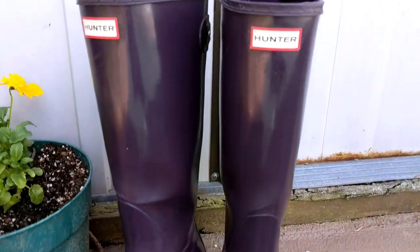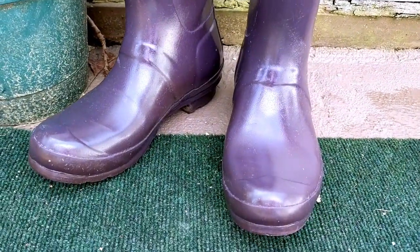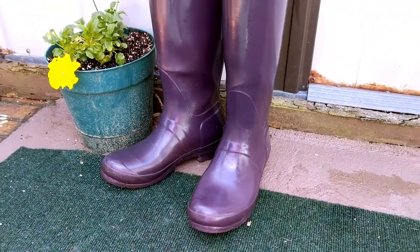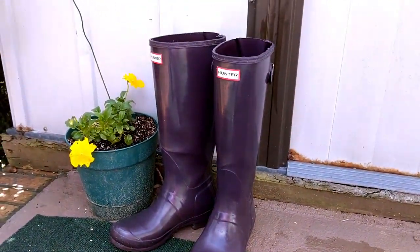After washing them and then polishing them a second time, they look fantastic. There are still some particles left from the paper towel. I'm going to let these dry, come back and wipe them down again, and they should be ready to go.